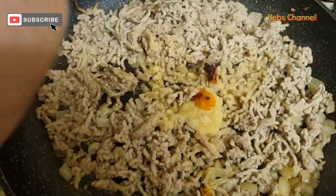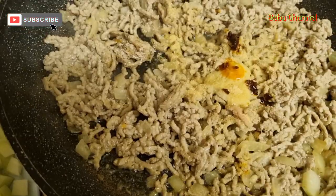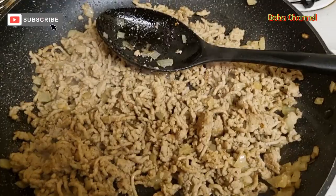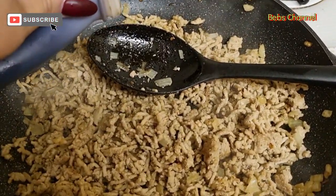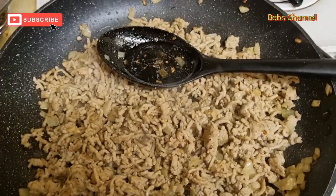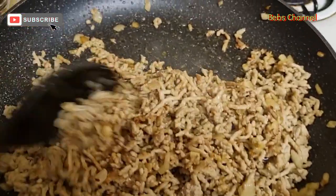I add a teaspoon of chili oil and a little bit more — it wasn't full, but yeah. Just mix it through and then add soy sauce, maybe a tablespoon of soy sauce. Or if you like, you can add more — it just depends on your taste.